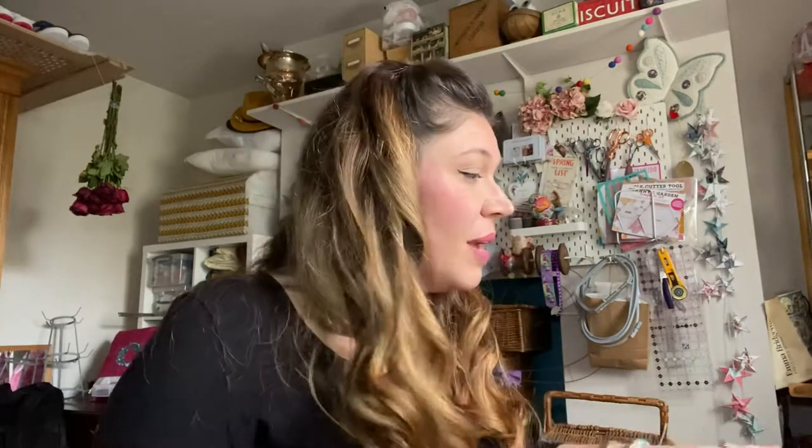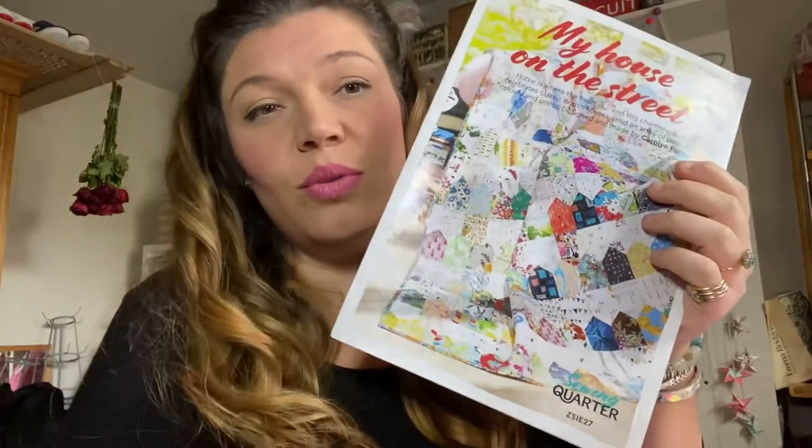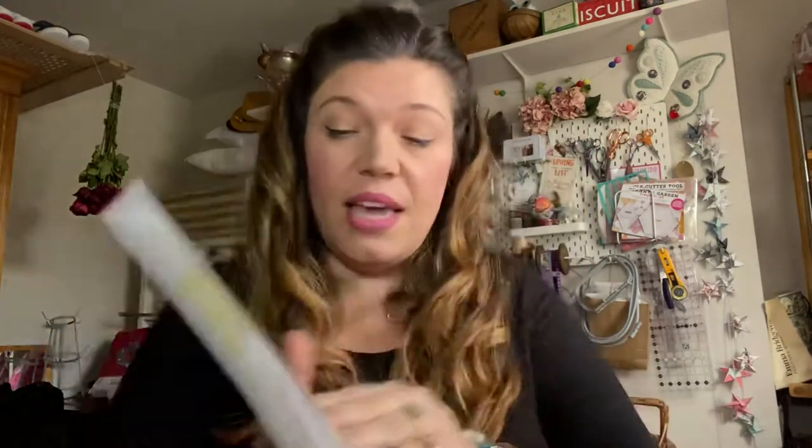I pulled it out today and thought I'd spend an hour doing it, and while I was looking at it I thought let's just make a quick video because there is a story behind why I did it. My Liberty quilt is actually 'Houses on the Street' by Caroline Forster, and I bought it from a UK sewing channel called Sewing Quarter, which is now Sewing Street. I was on maternity leave at the time, saw it on TV, and thought it looks really good - it's really patchy, the concept of patchwork with the same shape.